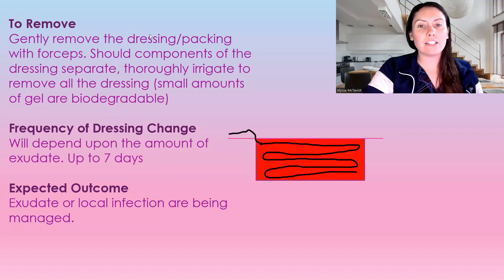To remove this dressing, you're going to gently remove it with forceps. It shouldn't be stuck in there, because we're using alginate dressings for high-exudate wounds, so this is not something that should be stuck. If you notice that it is getting stuck, either it needs to be left in longer — it can be left in for up to seven days — or you need to change to a different dressing. This should not be getting stuck.